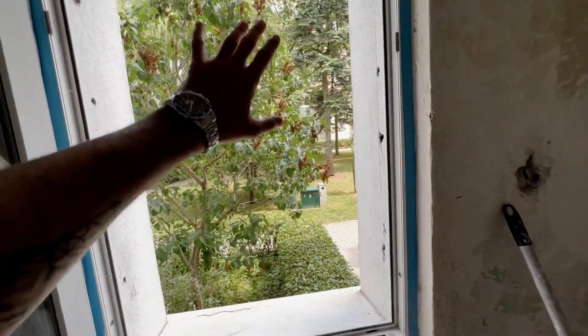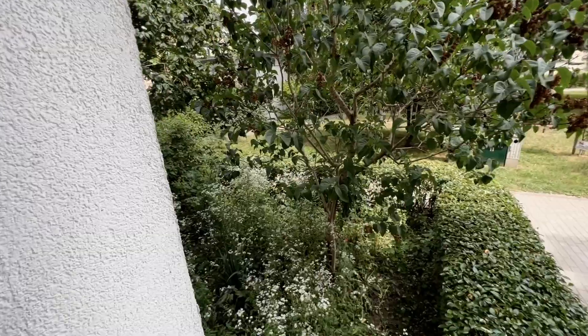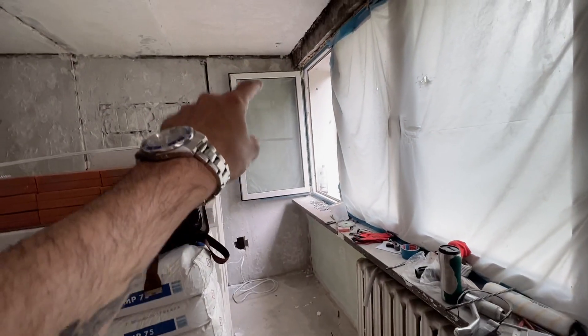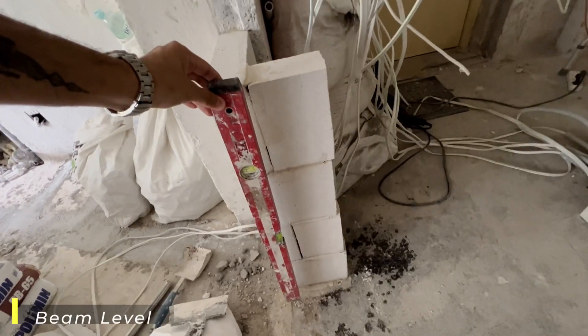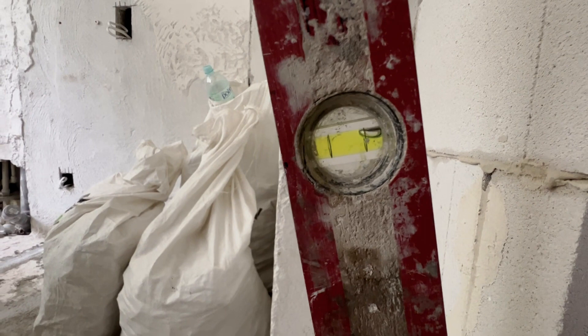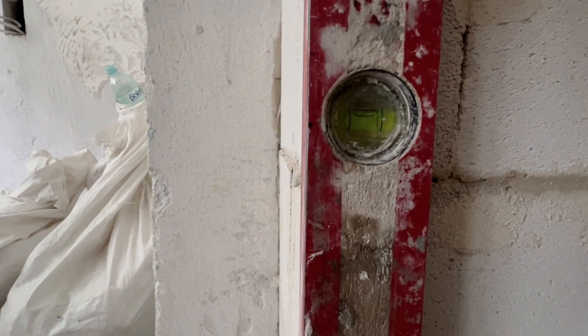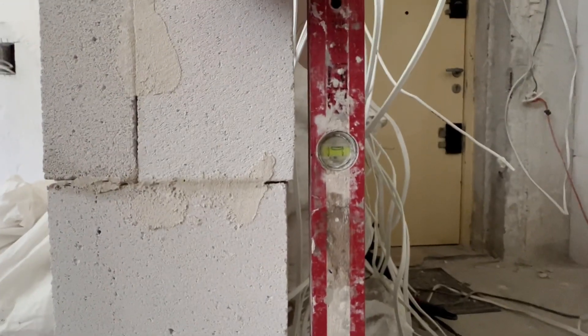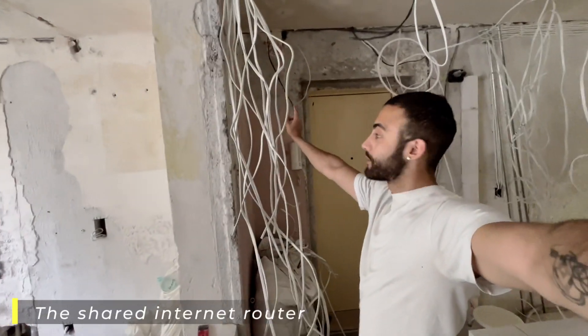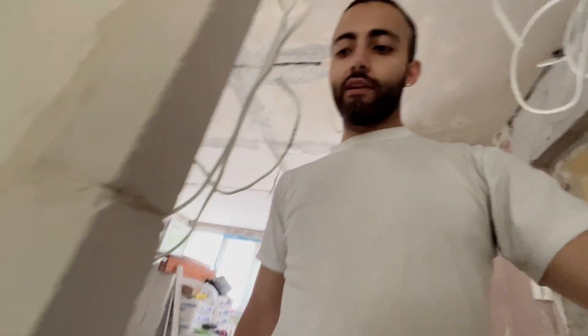It looks so much better after we removed the steel bars. We were thinking to have the air conditioner somewhere here — take the line, put it inside, and from inside it will come out. What was funny to see is when they use these little spirit level devices — it shows you if it's straight. If it's not straight, the bubble will go somewhere else. It has to be very straight. These are tools they didn't have before, and the walls were a bit not straight. We will have the internet right there on top.